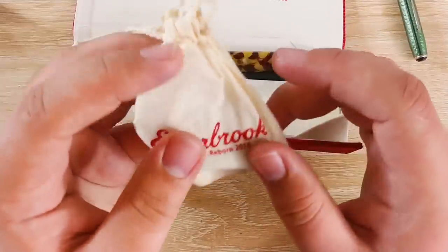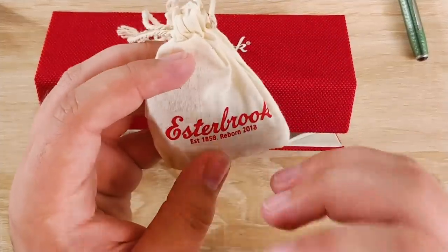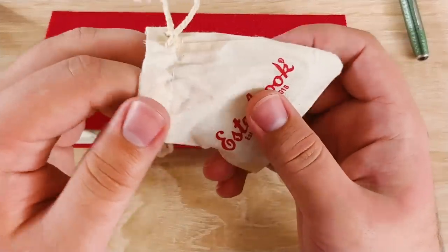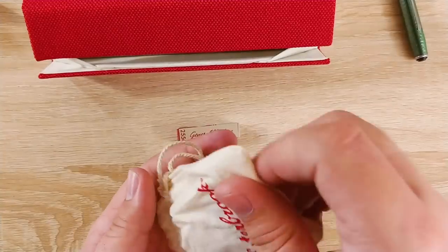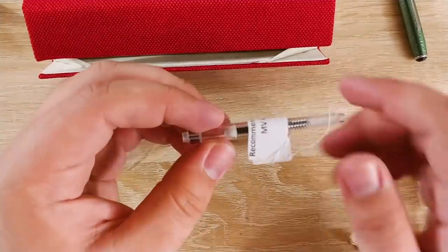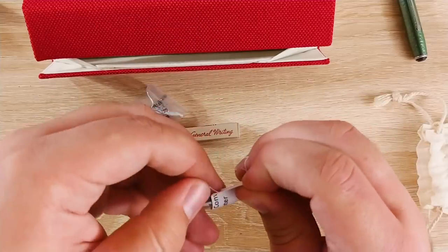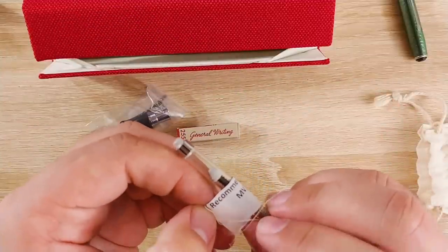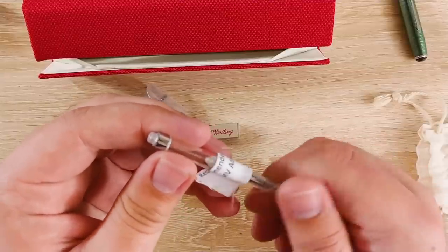In here we have something at least as exciting as the pen — this is the Esterbrook MV adapter. MV stands for modern to vintage. So they include a nib with this — I believe it's a random nib — and then the section, and then they include a spare converter. It says on here 'recommended converter MV adapter.' Very interesting looking converter, a little bit different from anything I've seen before.